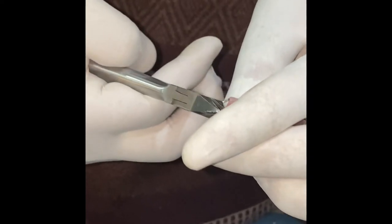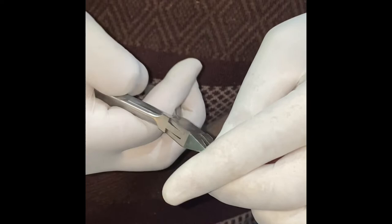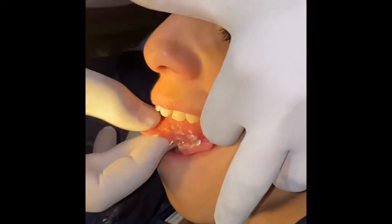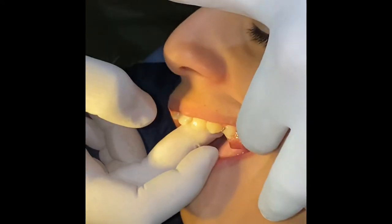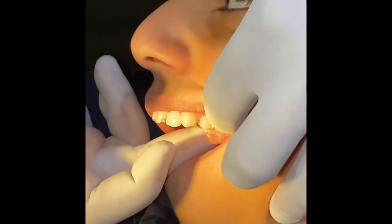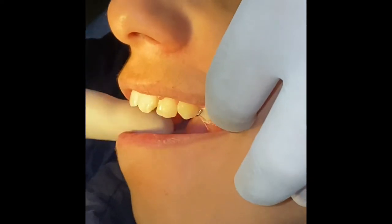Now you can see this will not interfere with the wire. And we are getting almost an equal amount of retention from the left and the right side.